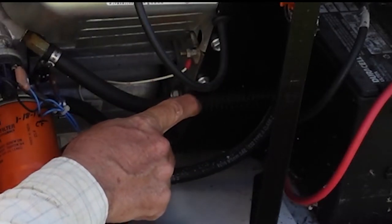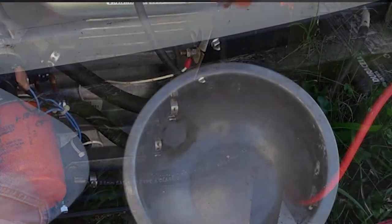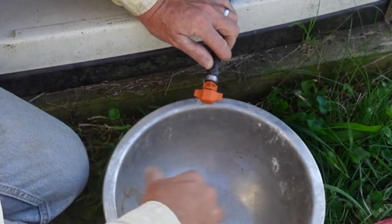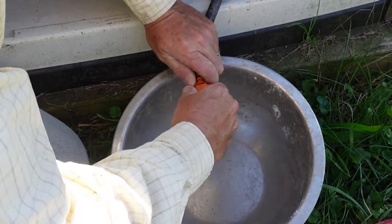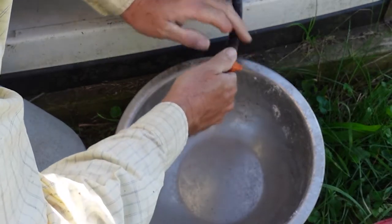That looks pretty cool — that's an oil cooler, that's pretty neat. So we pull this off and we're going to set our bucket — in this case, our bowl. And we're just going to unscrew it. It's not coming... there she goes.